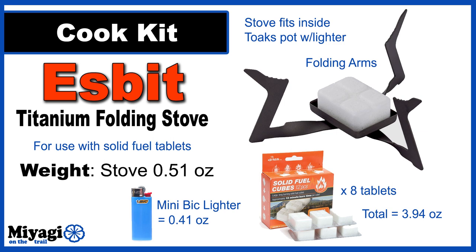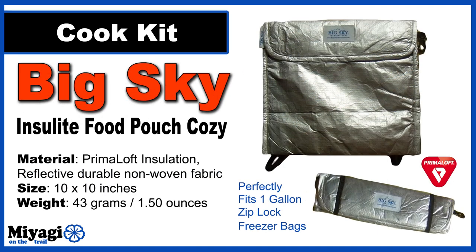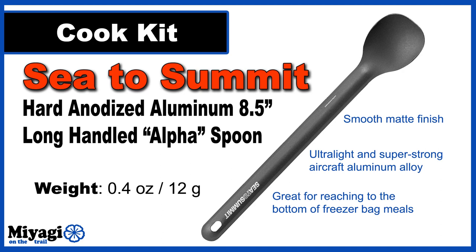Eight Esbit tablets comes in at 3.94 ounces. Normally I use the BRS titanium stove with an isobutane canister — that combination weighs 7.9 ounces. The total Esbit stove system with fuel is 4.41 ounces, a 3.49-ounce savings. To maximize fuel efficiency and block the wind, I'm using a modified Toaks titanium windscreen trimmed to 2.75 by 17 inches at 0.22 ounces. Once the water is boiling I'll pour it into the freezer bag meal and slide it into my Big Sky insulated food pouch cozy — the PrimaLoft insulation keeps my meal hot while I set up shelter. The Big Sky cozy comes in at 1.5 ounces.